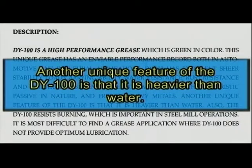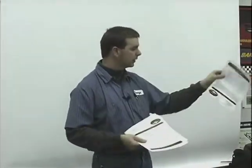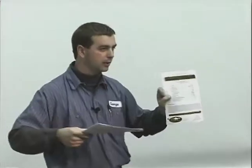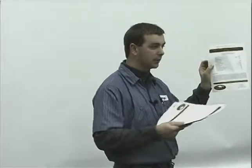Another unique feature is that it is heavier than water — why that's important I don't know. It resists burning, which is important in steel mill operations. This particular grease is about high impact, high stress, where there's a lot of pressure, and it doesn't wash out or combine with water. When you're dealing with items like reels — reel bearings in a really high moisture, high water environment — you want something that resists water washout and doesn't absorb water. Reading that is going to make a difference on what kind of grease you pick.